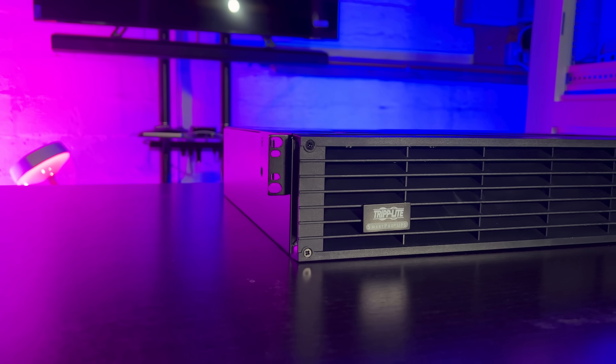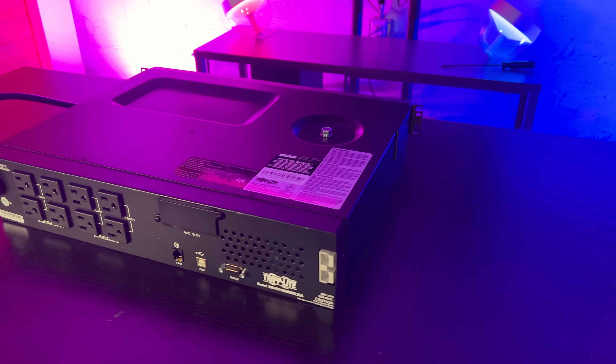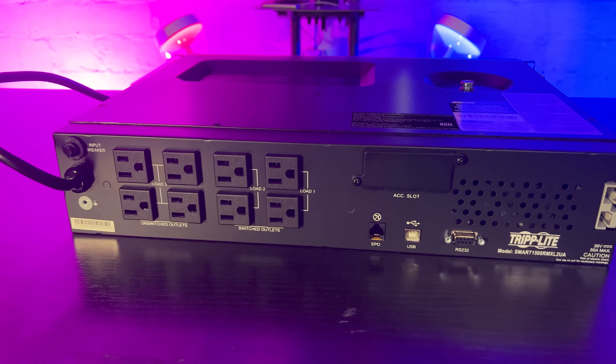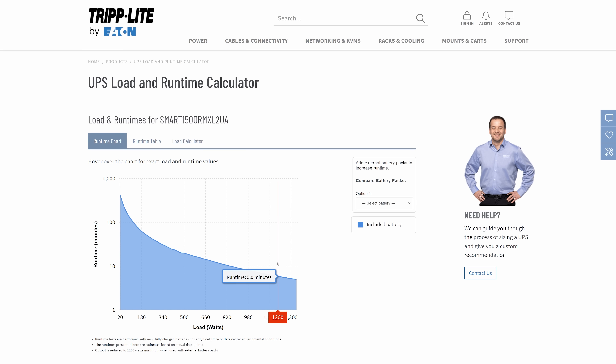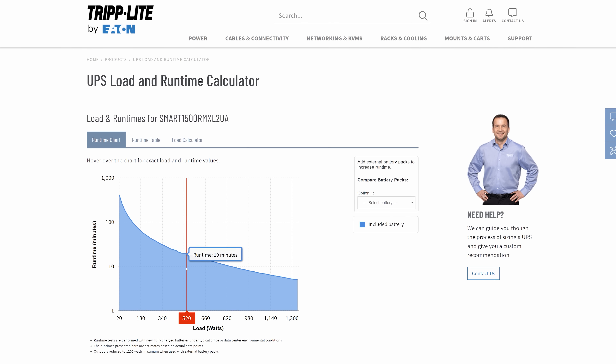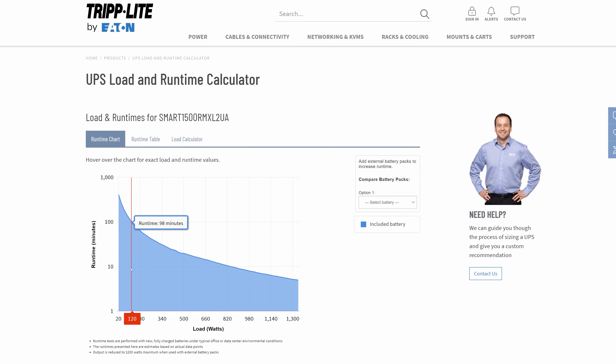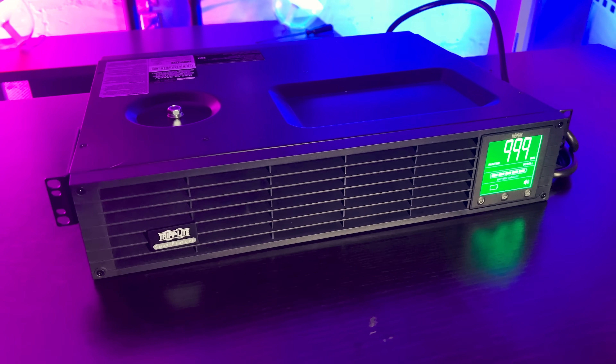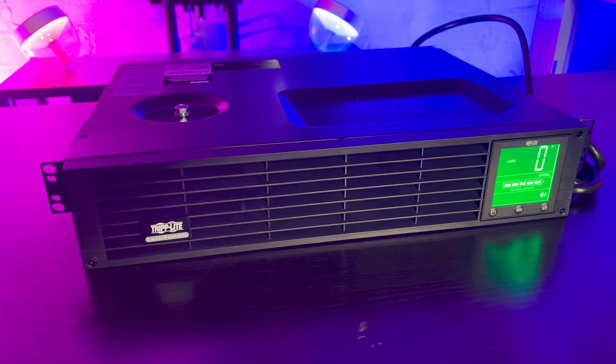It's ideal for servers and network devices, able to switch to battery backup in milliseconds and run long enough to safely shut my servers down. It has eight outlets, providing about 14 minutes of battery backup at full load. If it's half loaded, it'll run almost twice as long. It also has a front panel LCD screen that helps me monitor load level, voltage, battery charge, and estimated run times, and it has a 95% efficiency rate.